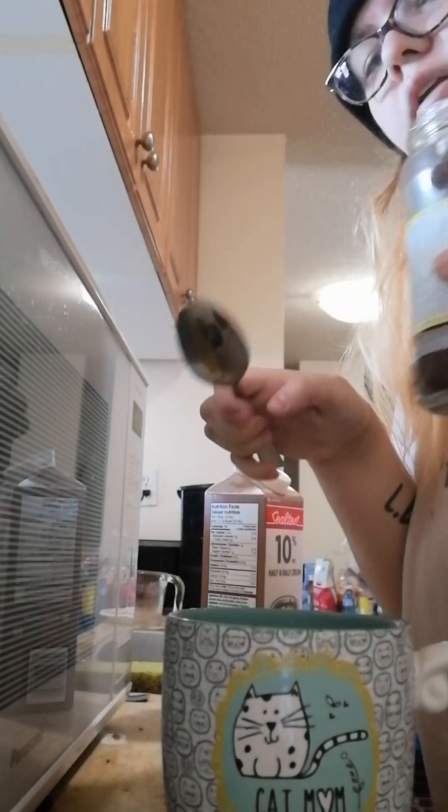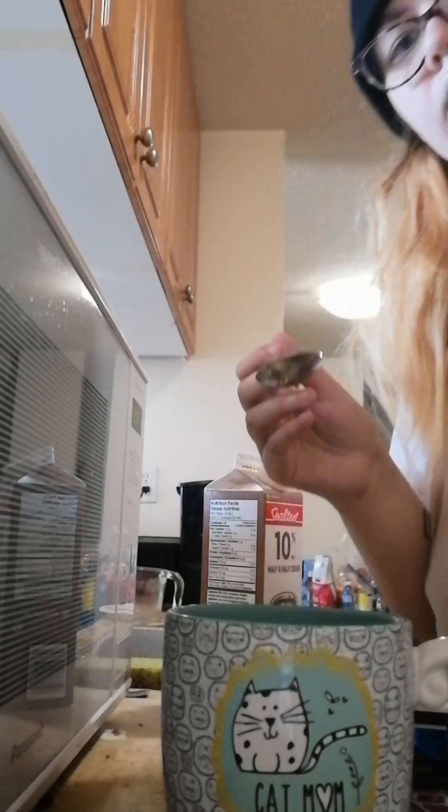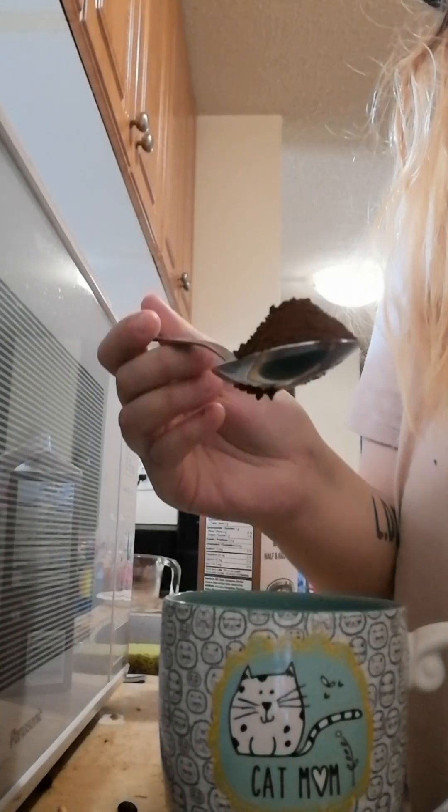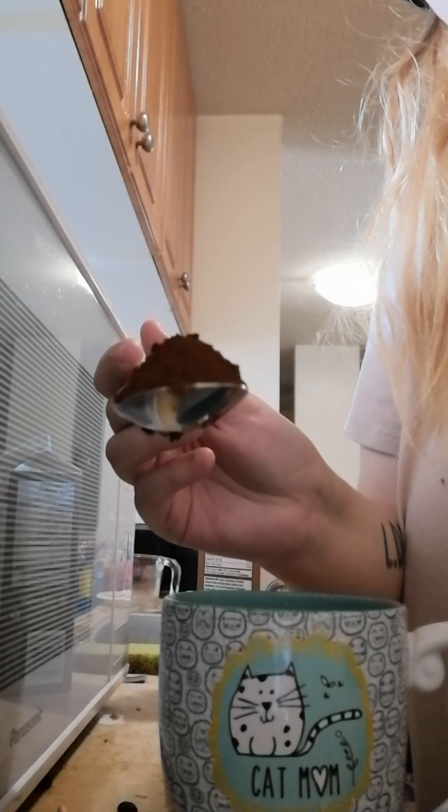Okay, smelling it — it doesn't have too bad of a smell. So I'm not going to overdo it; I'm going to put about this much in — really just one big spoonful.